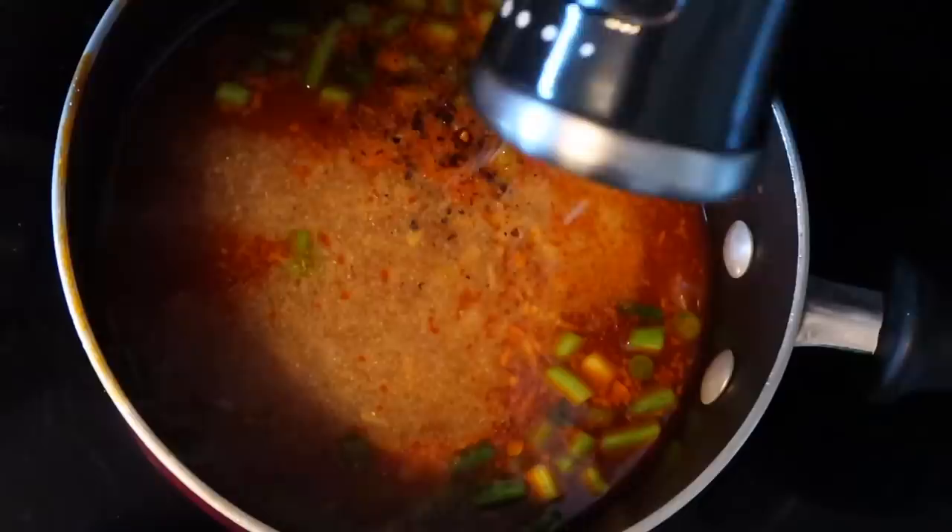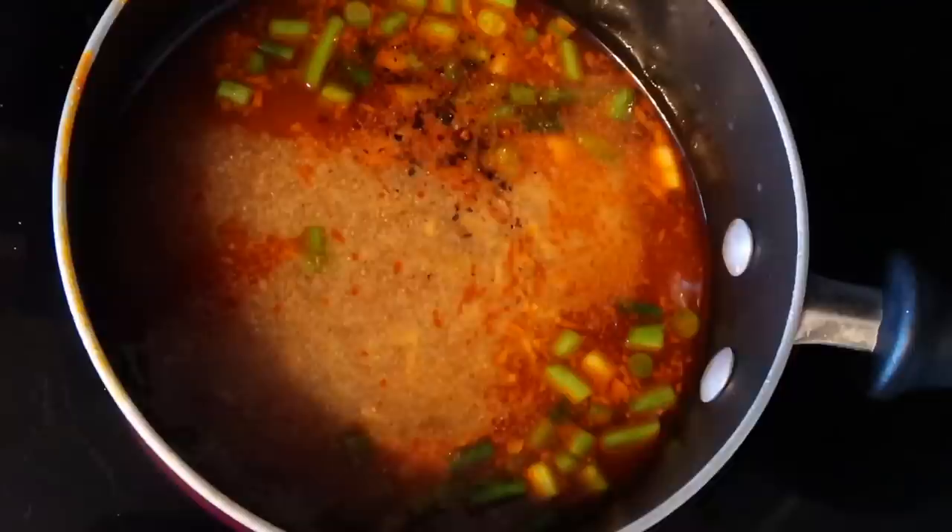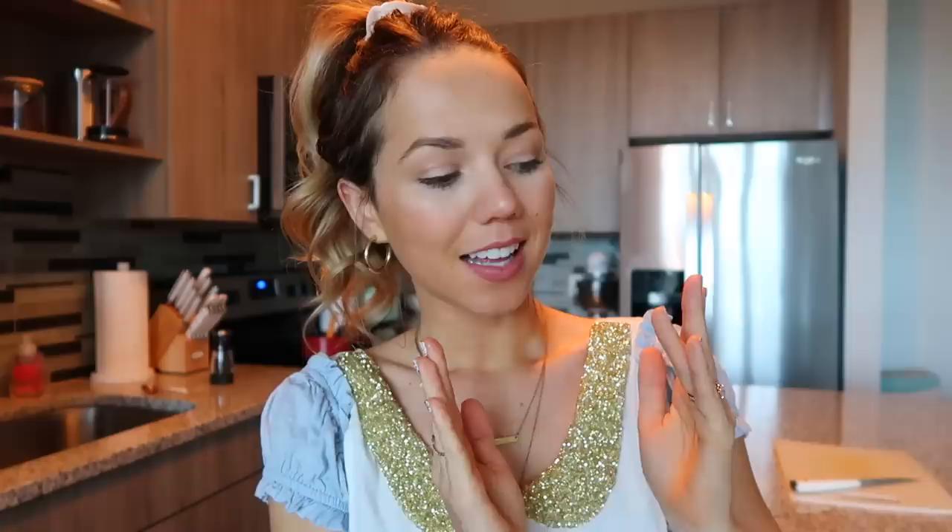My ramen just finished cooking — it only took about three minutes, super quick. Now I'm just going to drain it, and once it's drained I'll add everything together and then we're done. I cannot wait to show you guys the final product.